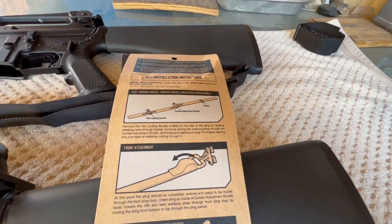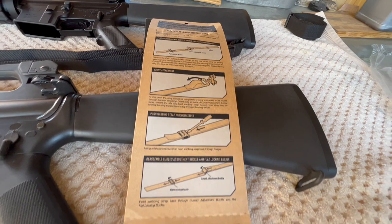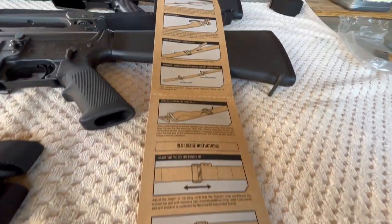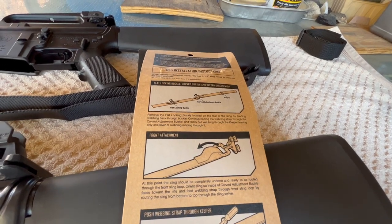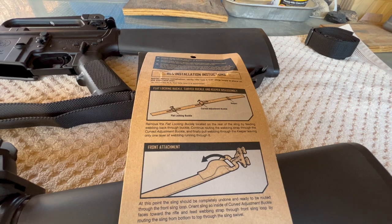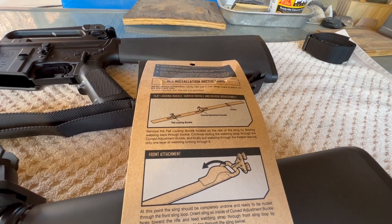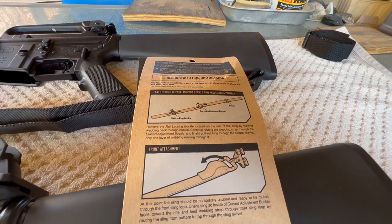In my opinion, whoever wrote these installation directions — the pictures provided and everything they showed you here — I don't think they had a full command of the English language. I read these things like three or four times, and after a while I just kind of gave up on it. I ended up watching a couple other YouTube videos that were helpful, but I just wanted to show you how I mounted mine and how I got all the buckles and everything in the correct orientation, and maybe save you some trouble.